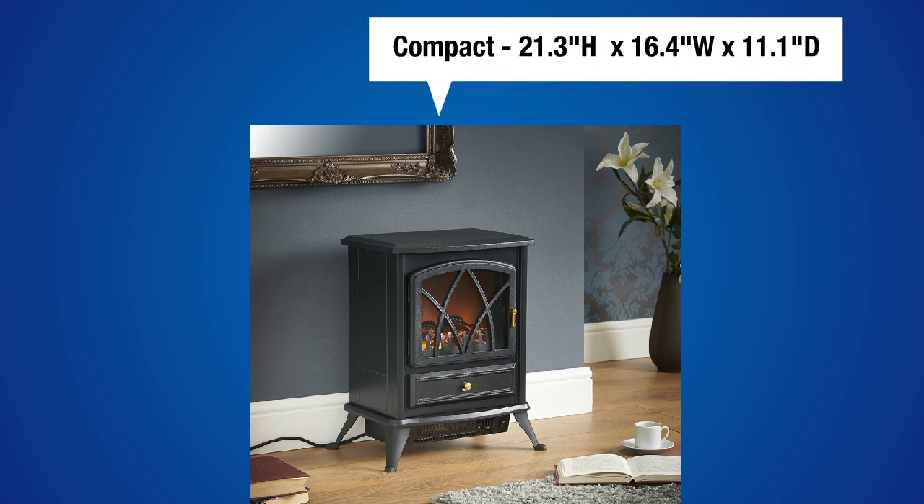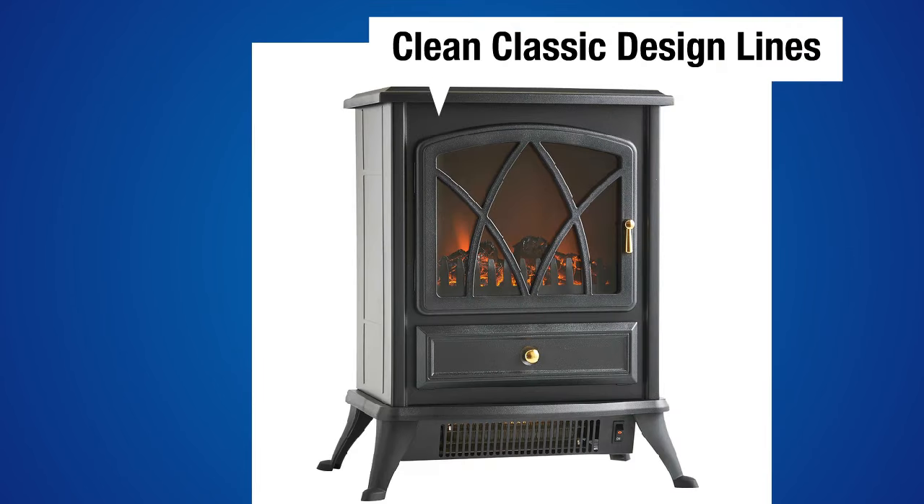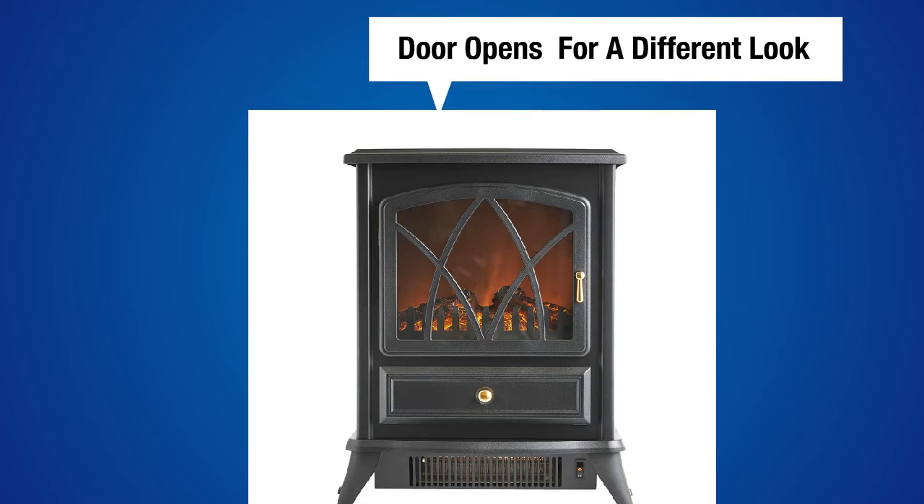All in all, the Von Haus Portable Electric Stove Fireplace produces pretty decent flame effects and heat, especially for the cost. It really can't be beat — it is a recommended buy in the budget category.